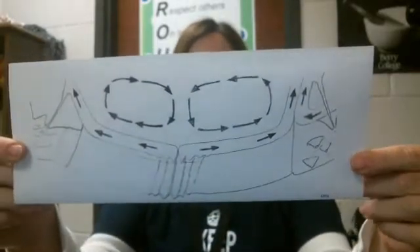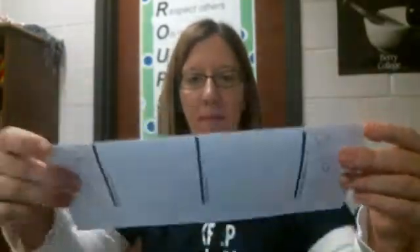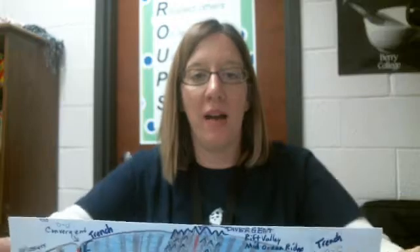We are going to color the diagram and label it. You can use page 204 in your textbook if you'd like a reference, or you can go ahead and pause the video and color and label it according to the one that I'm about to show you.